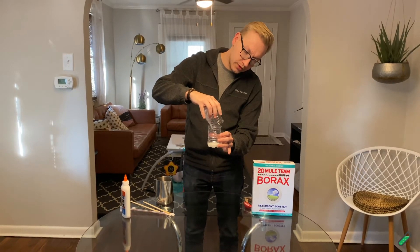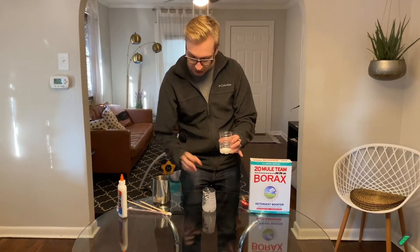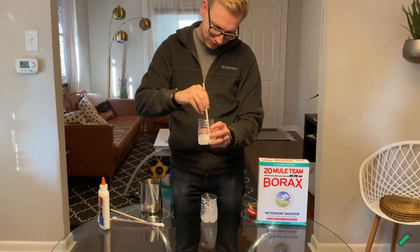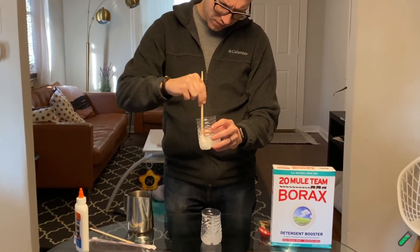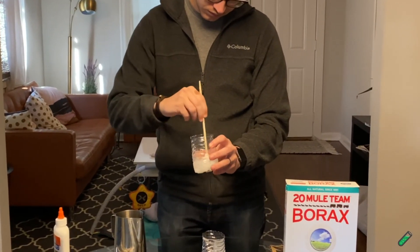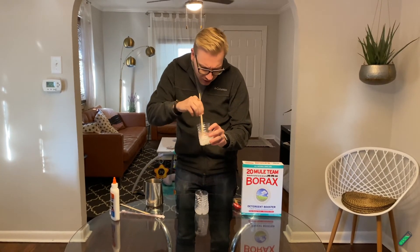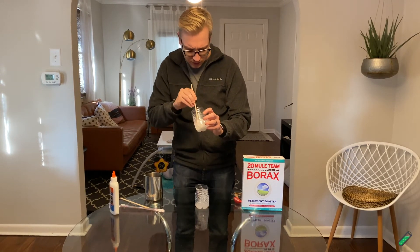If this catches on fire at this stage, you've done something really wrong. And now we're going to do some more stirring. It's starting to get pretty thick, actually.